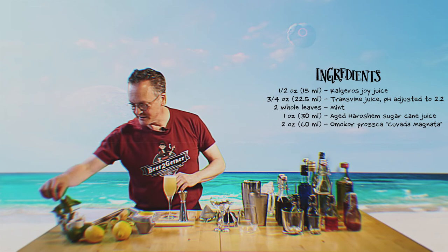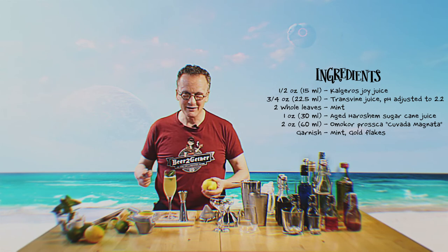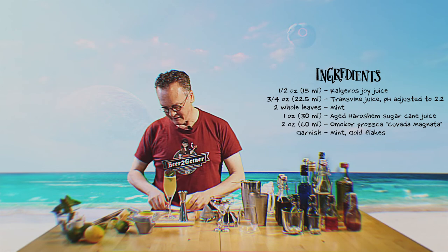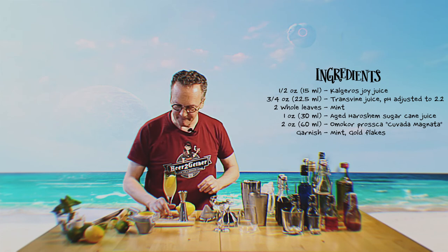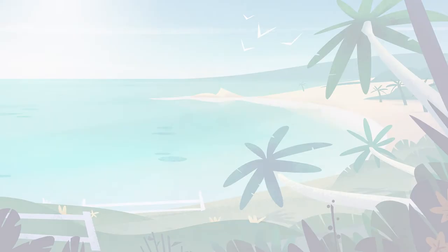Now comes the garnish. Traditionally you would add a sprig of mint. Sadly, we lack gold flakes — I asked for it in the budget, a bottle of gold flakes, a little expensive for the endless summer marketing thing. So what we're going to do is just put in a little bit of lemon to give that a little bit of color. I present you: The Perfect. Smells like Horatio. Have a great day and a great endless summer.